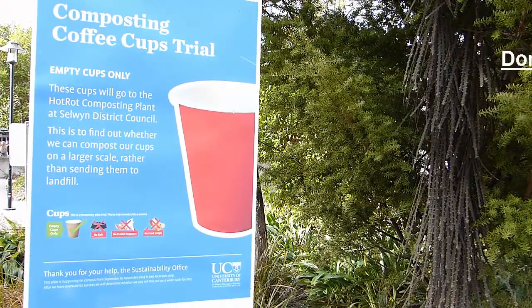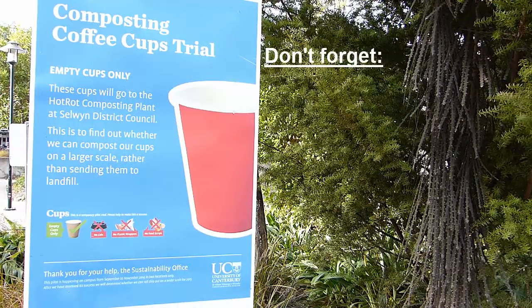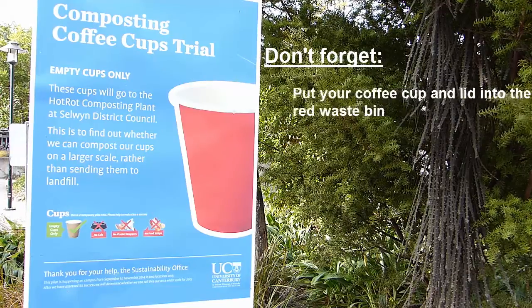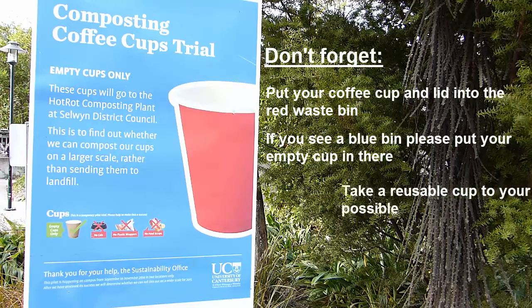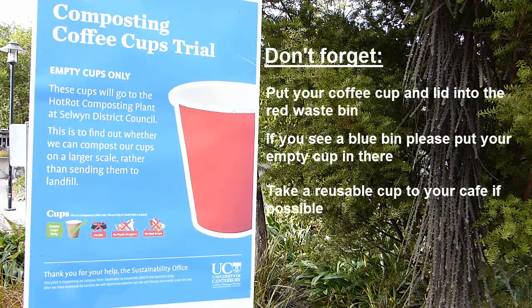The cups from the blue bins are being composted as part of a two-year trial investigating the long-term viability of composting coffee cups. By correctly disposing of and minimising our waste, we can help to create a more sustainable environment.